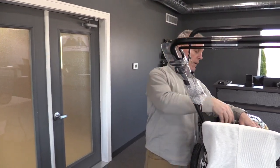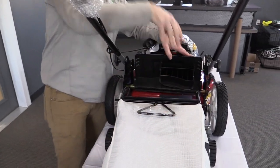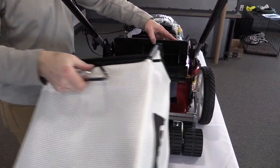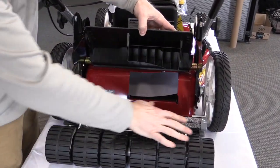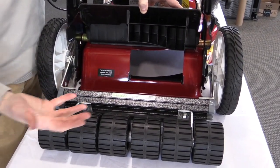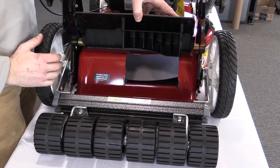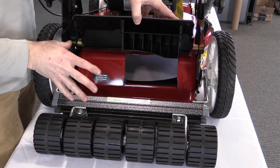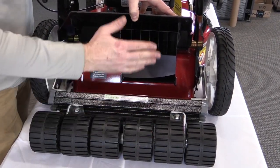The first thing we want to do is remove the bagger so that we can expose where our pivot arms from the Checkmate actually come up and connect to the Toro itself. You're going to find that the Checkmate is sitting right behind the roller — it's a beautiful fit in that it fits right in between the tires, nice and tight, tucked up against the machine. That helps the mower pivot so much nicer when the roller is close to the machine.